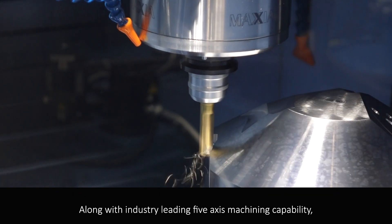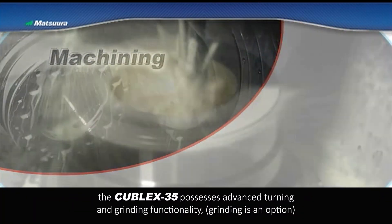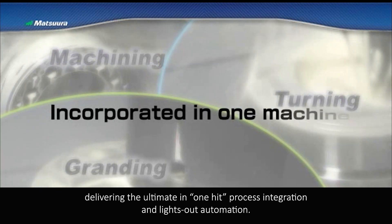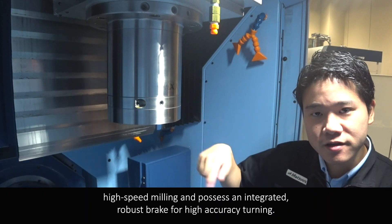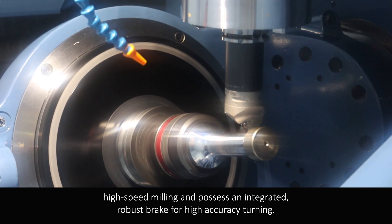Along with industry-leading 5-axis machining capability, the Kubel X35 possesses advanced turning and grinding functionality, delivering the ultimate in one-setup process integration and lights-out automation. The Kubel X35's Maxia spindles are specifically designed for high-speed milling and possess an integrated robust plate for high accuracy turning.